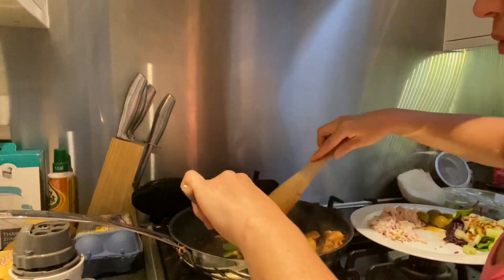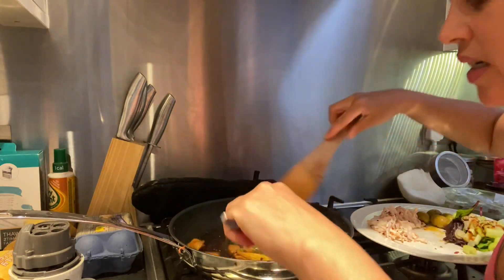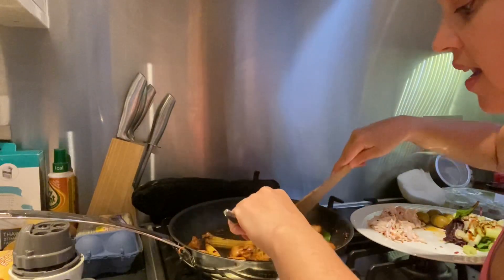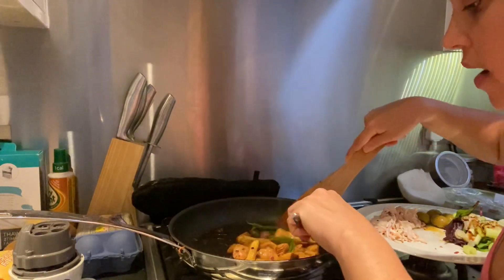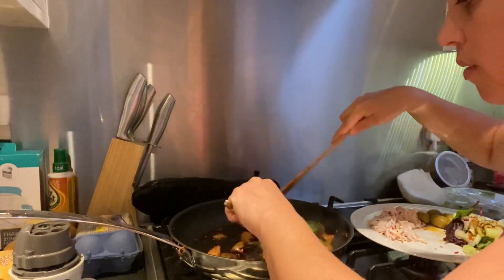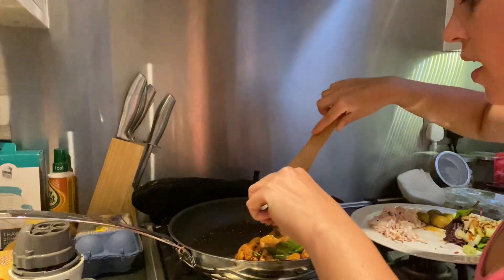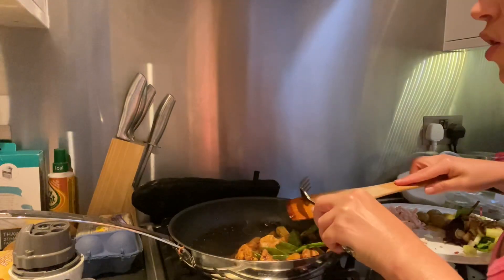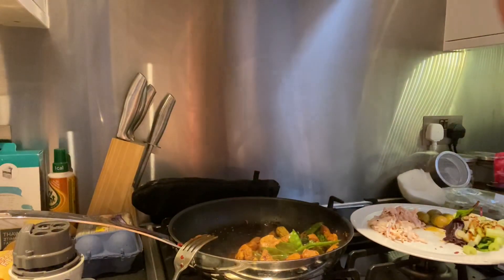That sauce is caramelising nicely now. I'm so excited, because once I finish this — I've been really naughty recently and I've been eating supper in front of the telly because I am obsessed with The Fall. Has anyone else been watching it on Netflix? I think I'm a bit late to the party, but it is so good. I've gotten into a really bad habit of putting Zeke down, coming and cooking some supper, and then sitting in front of the telly putting on The Fall. Living my best life.